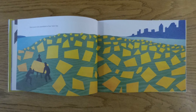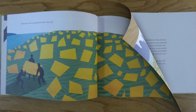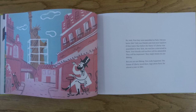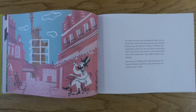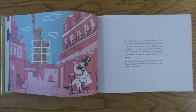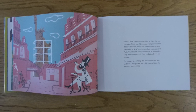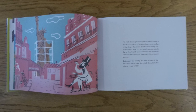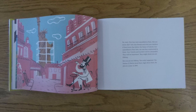These parts were assembled in New York City. No, wait. First, they were assembled in Paris. Did you know this? Ask your friends and even your teachers if they knew that before the Statue of Liberty was assembled in New York, she was first constructed in Paris. Your friends and teachers will be astounded. They will be impressed. They might think you are fibbing. But you are not fibbing. This really happened.